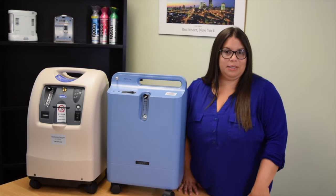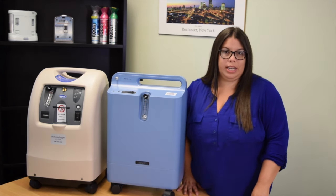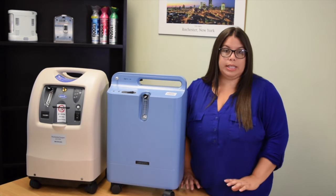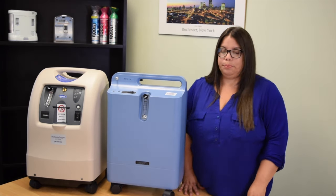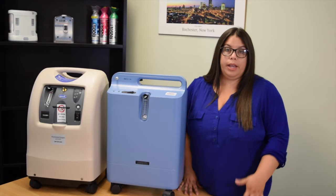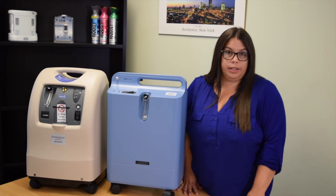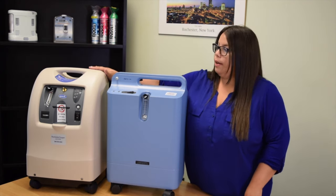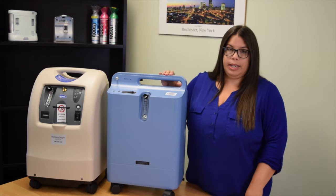Hello, my name is Kathy Liz de Villa and I'm a respiratory coordinator. In this video I'm going to be showing you how to set up your oxygen concentrator. We carry a variety of concentrators and they all work very similar. Here we have the Perfecto O2 and the Respironics Everflow.